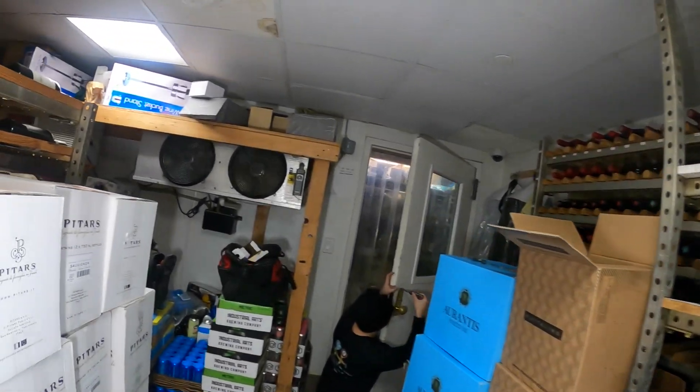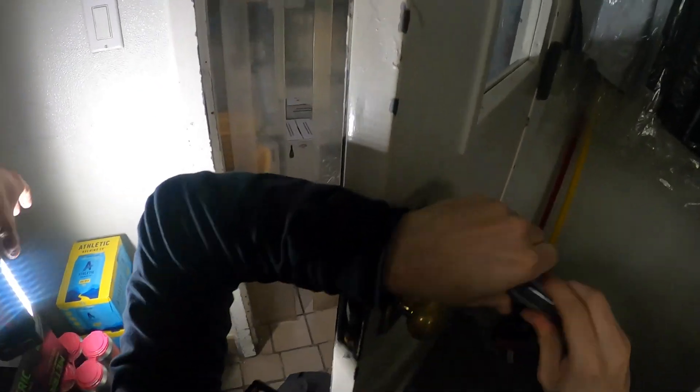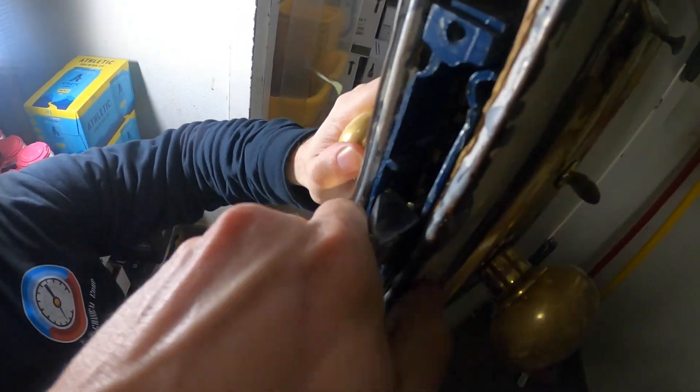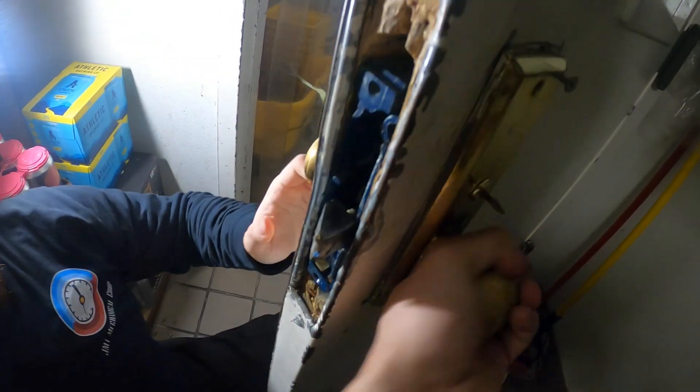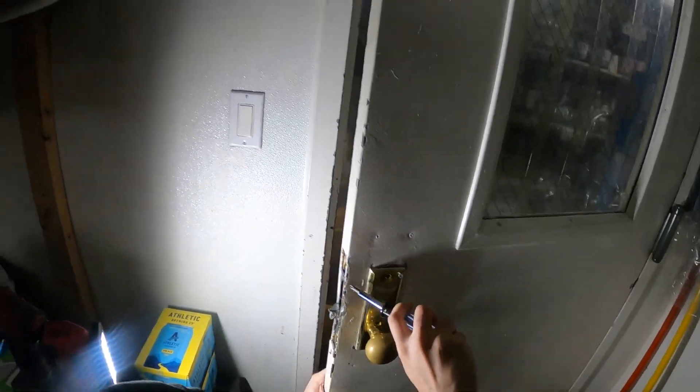We are currently inside the room. We got Christian over here messing with the door. Let's show them what's going on. This door — it can't close. This thing is just done. It doesn't do anything and we're not going to be able to close this door for this room to cool properly. So we're just going to get rid of that at the moment.